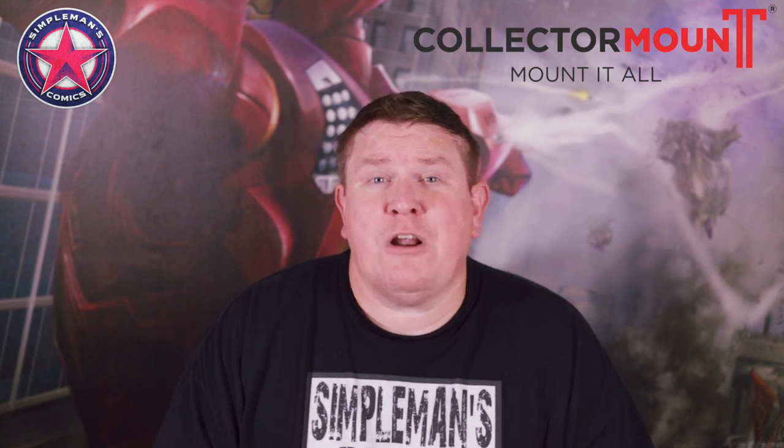What's going on guys? It's Brian with Civil Man's Comics. Today we're going to review a product line that's going to help you display your collection, whether it's comic books, DVDs, vinyl records, video games, or even trading cards. I'm talking about the invisible displays from Collector Mount. Collector Mount was nice enough to send me a few of their products to review, with the full disclaimer of, hey, don't try to sell our product for us — just give an honest review, so that's what I'm here to do for you guys today.